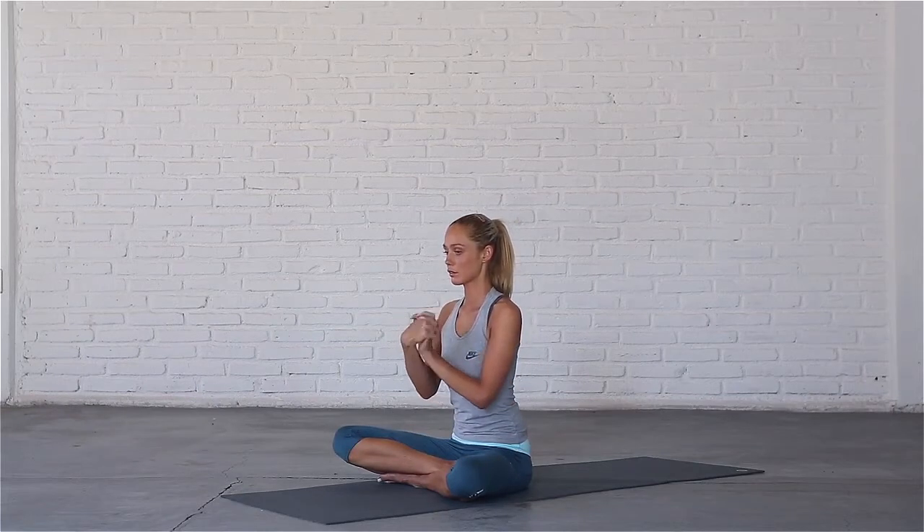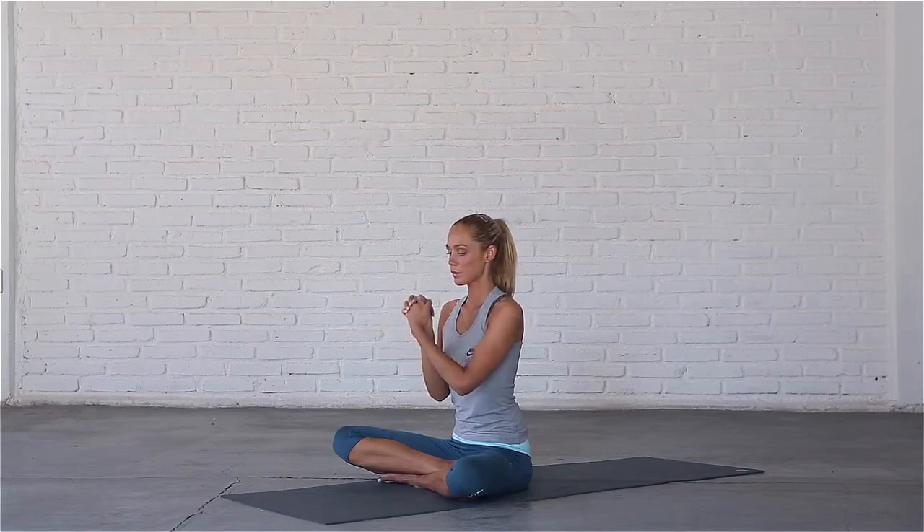Interlace your fingers and begin to circle your wrists a few times to the right, and to the left.